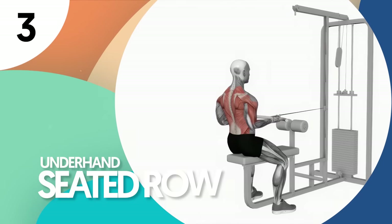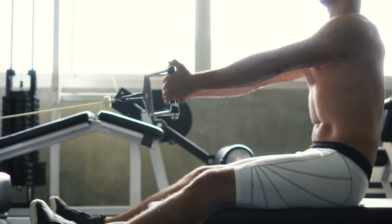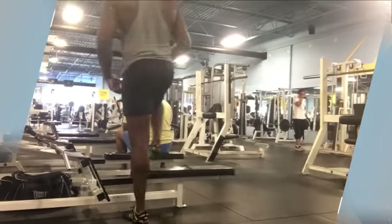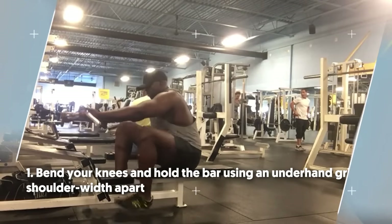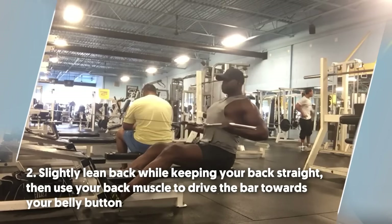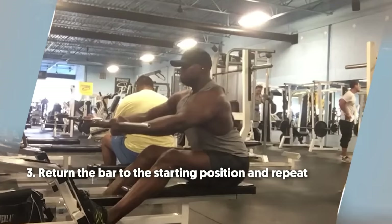Number three: underhand seated row. In a quest for bigger biceps, one shouldn't miss out on the underhand seated row. This exercise works multiple muscles with lats and rhomboids as the primary muscles worked. To do it: number one, bend your knees and hold the bar using an underhand grip, shoulder width apart. Number two, slightly lean back while keeping your back straight, then use your back muscle to drive the bar towards your belly button. Number three, return the bar to the starting position and repeat.